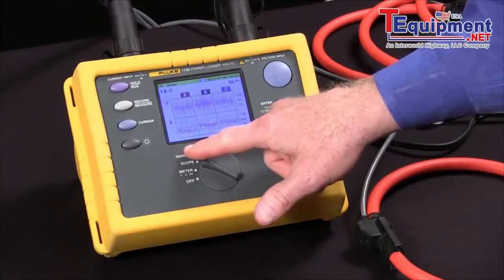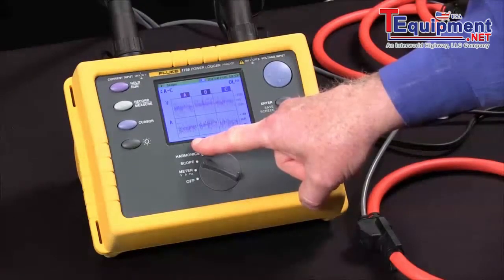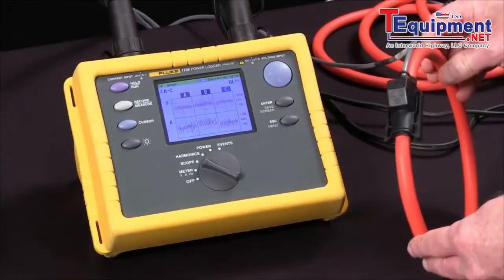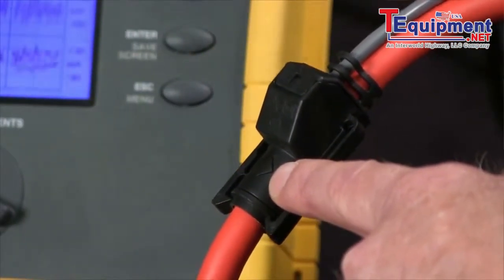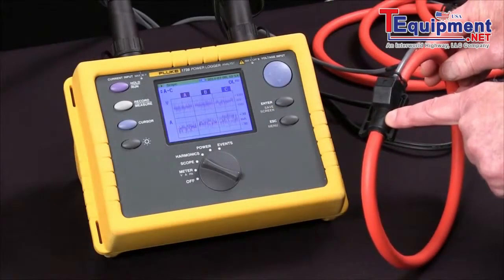At this point, we should see voltage and current waveforms for all three phases. We'd expect those to be roughly in phase. If they're not, the issue might be a current clamp that's not pointed in the right direction. All the Fluke CTs have an arrow that should be pointed towards the load — that's how we make sure that we have things properly aligned.